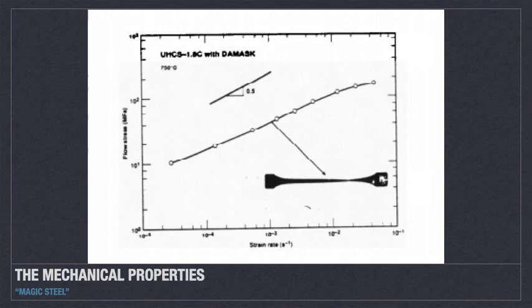Damascus steel, unlike other steels, has a high carbon content, which makes it naturally strong yet not brittle. Damascus steel has an average yield strength of 740 megapascals, an ultimate tensile strength of 1,068 megapascals, and a 10% strain at fracture. Hot rolled 1 weight percent plain carbon steel has an average yield strength of 550 megapascals, an ultimate tensile strength of 965 megapascals, and a 6% strain at fracture.